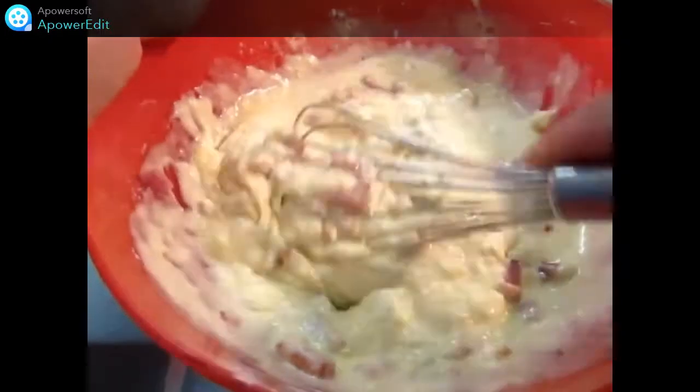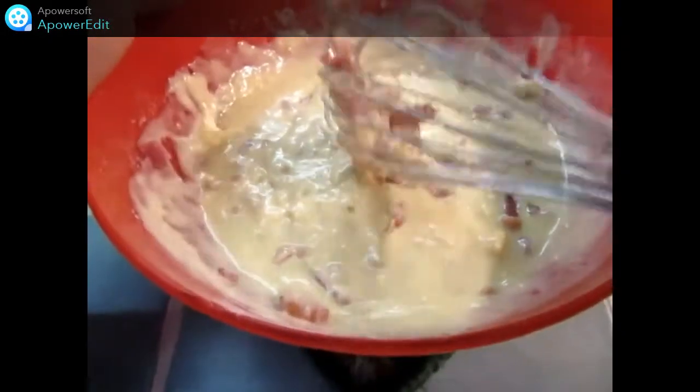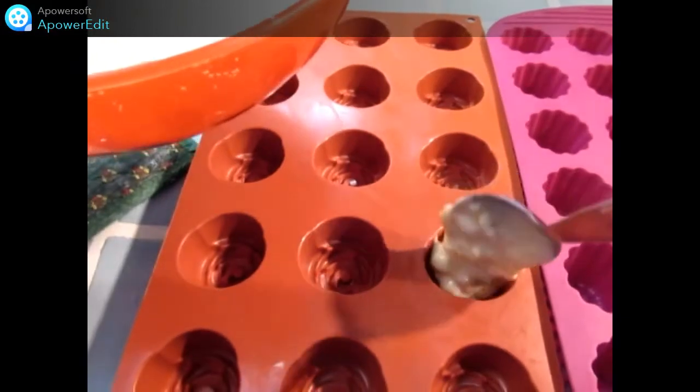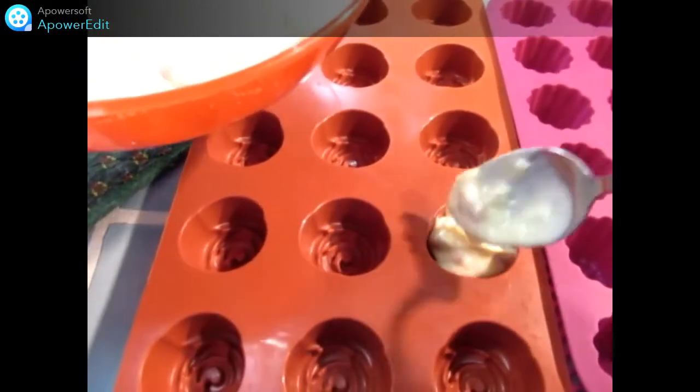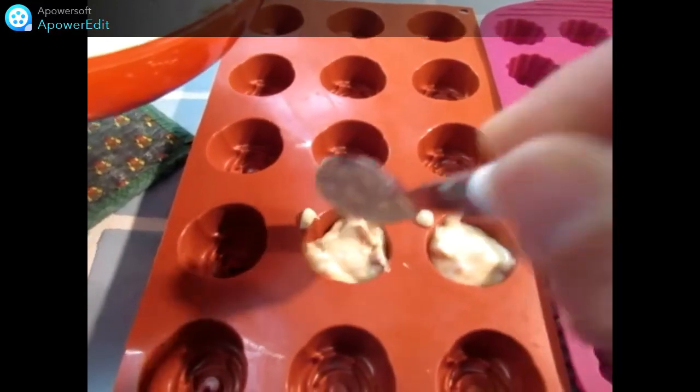Je rectifie l'assaisonnement en sel et en poivre. Mais attention, les fromages et lardons sont déjà salés. Maintenant, je remplis mes empreintes en silicone. Et je n'aurai plus ensuite qu'à enfourner 10 à 15 minutes à 180 degrés.